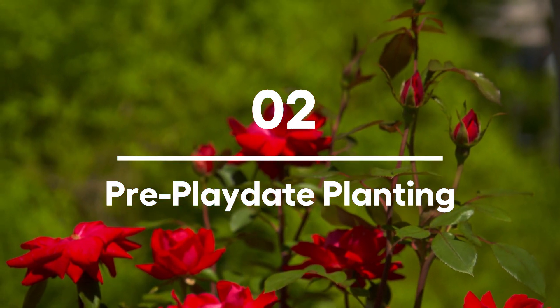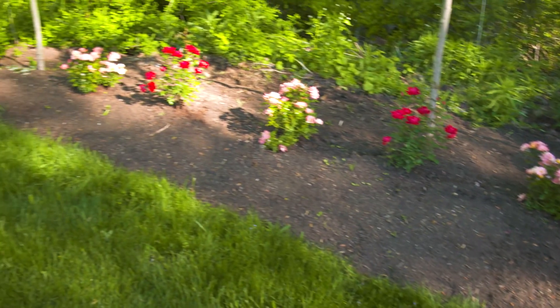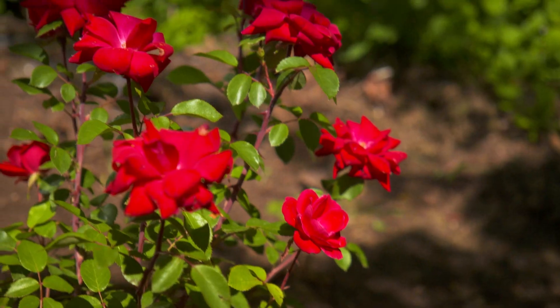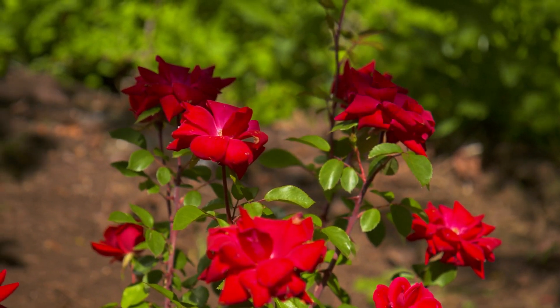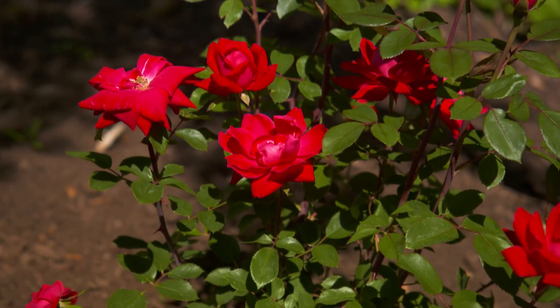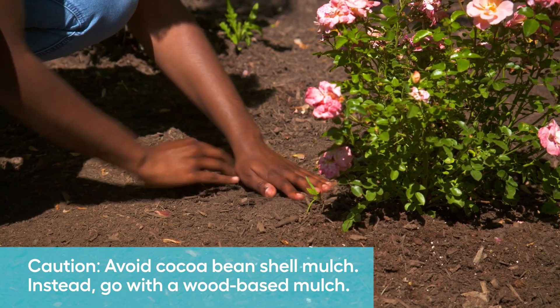If you want your yard to be the go-to spot for pup playdates, pet-friendly flowers and plants are a must. Doing some research on what pet-safe plants work in your growing zone is a great start. Here we've got some beautiful rose bushes — they're pet safe and look great too. One specific word of caution: avoid cocoa bean shell mulch, as it's toxic for dogs. Our yard is ready and just in time for our guests to arrive.